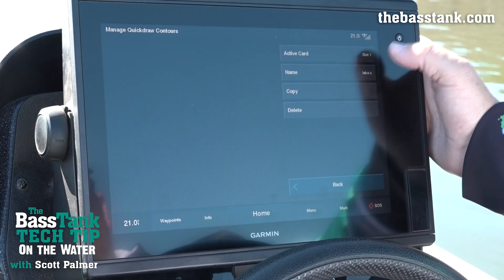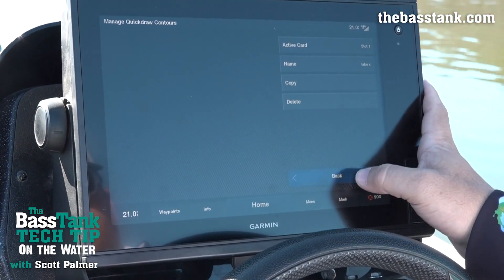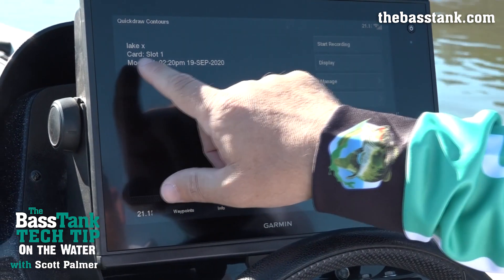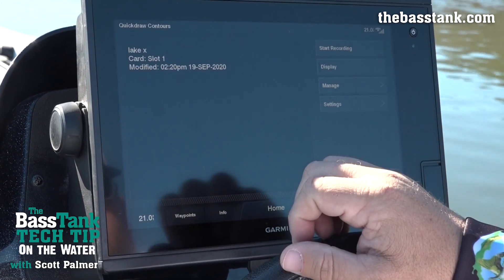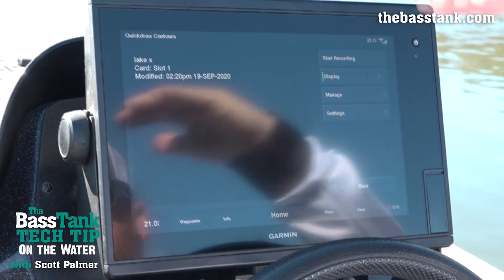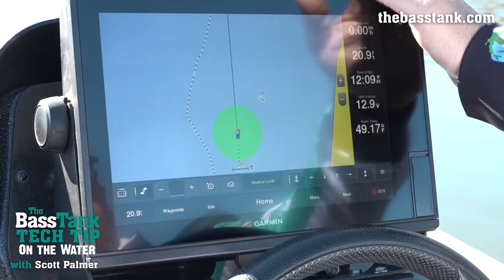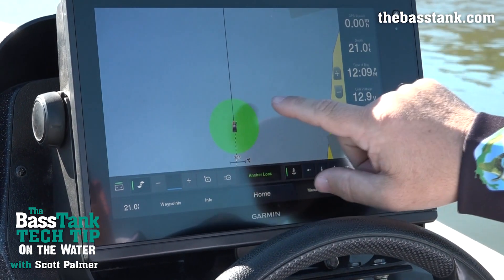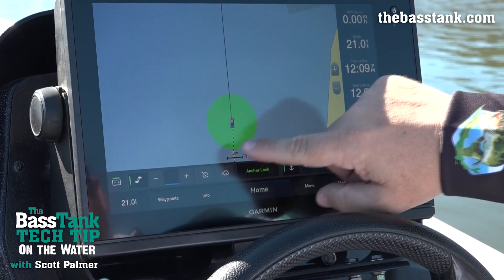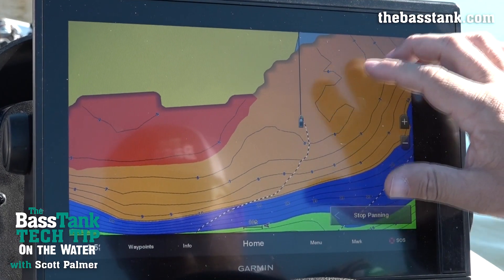I named it Lake X. I could copy, delete, or move it. I selected slot one. I want to select Display so that's going to show my contours that I've drawn, and then when I'm ready I just hit Start Recording. I get this nice green circle that indicates I'm locked onto the bottom.